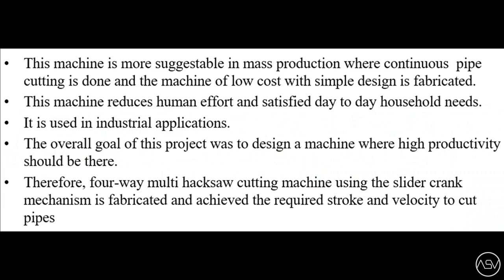These are the conclusions we arrived at. This machine is more suggestible in mass production where continuous pipe cutting is done, and a machine of low cost with simple design is fabricated. This machine reduces human effort and satisfies day-to-day household needs. It is used in industrial applications. The overall goal of this project was to design a machine with high productivity. Therefore, the four-way multi-hacksaw cutting machine using the slider-crank mechanism is fabricated and achieved the required stroke and velocity to cut pipes.